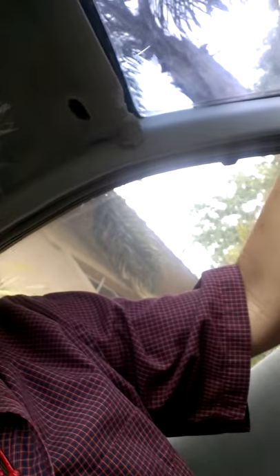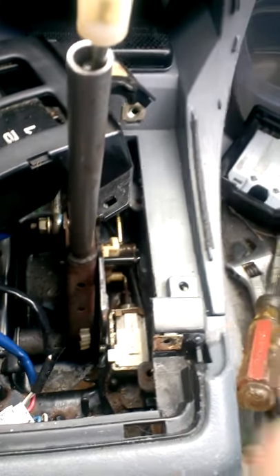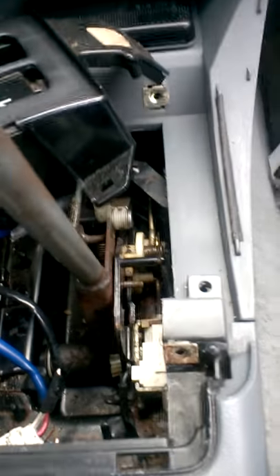I took apart the cover to the gearbox — it's automatic. It was getting stuck, so let's see... now it's not getting stuck.